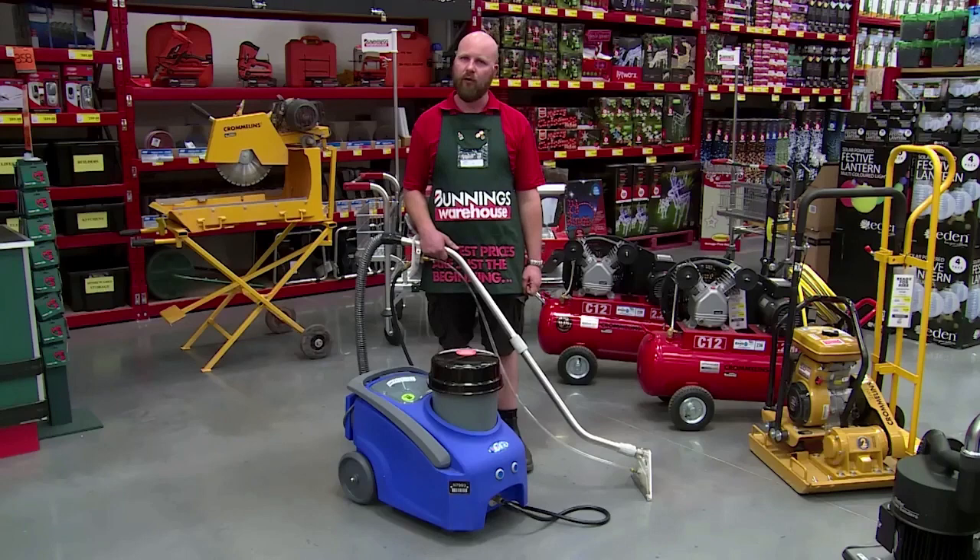Don't walk on or move any furniture onto the carpet until it's dry. To avoid staining, make sure that curtains don't come in contact with the wet carpet.